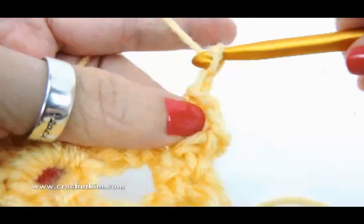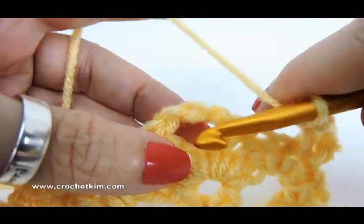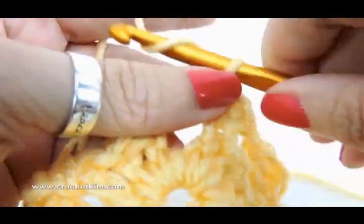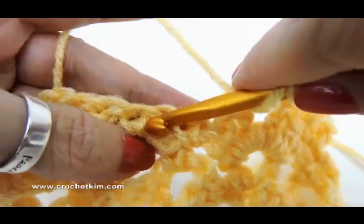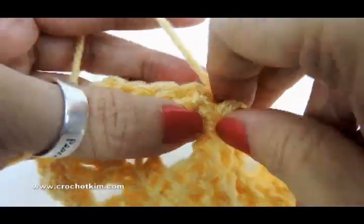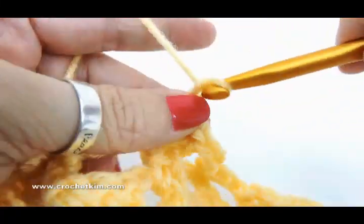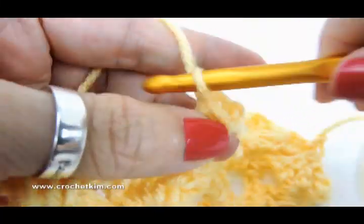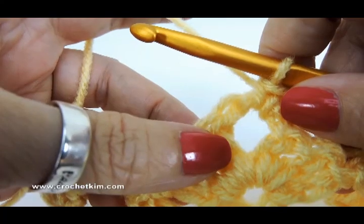Chain three — one, two, three — single crochet in chain three space of shell, right there. And that's the repeat: chain three, half double — get between those two single crochet — half double, chain one, half double, chain three, and then single crochet at the top of the shell. You do that all the way across to the last chain one space.